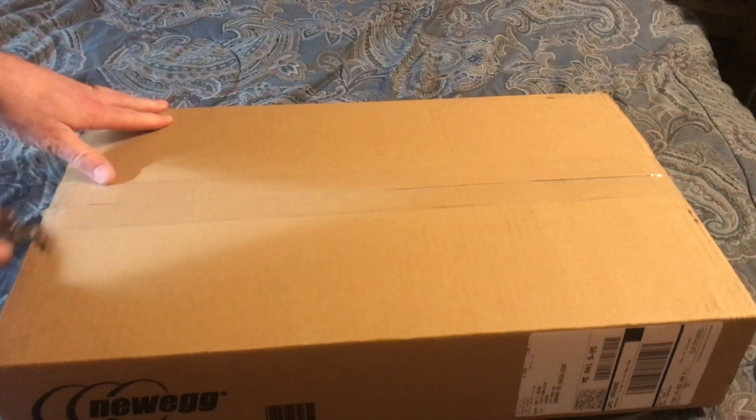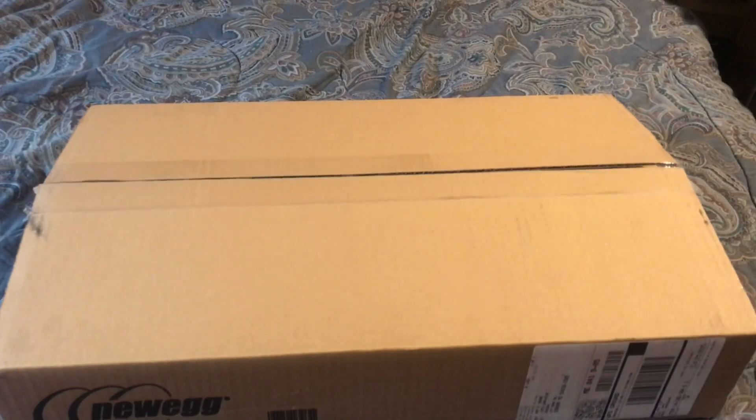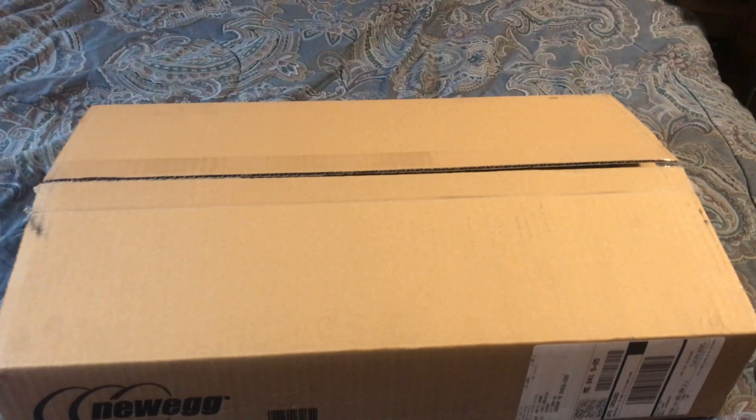Obviously a brand new — I haven't opened this so I don't know if this is the right orientation or not. You know, it's gonna be the right direction.